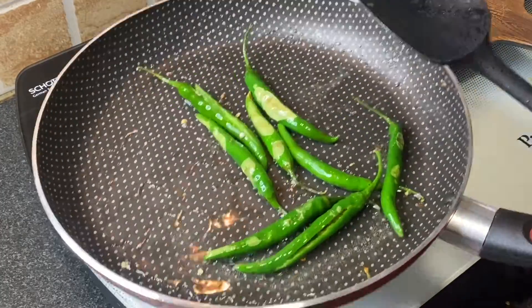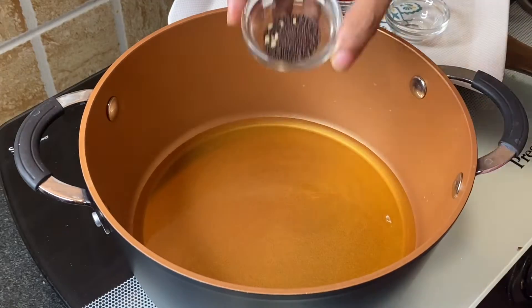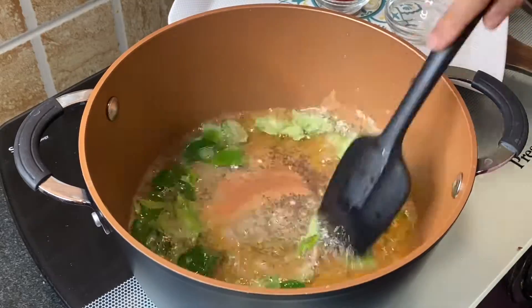Transfer the roasted green chillies to a plate and set aside. Next, to make the salan: add 1 cup oil in the pan, then add 1 teaspoon mustard seeds, 1 teaspoon cumin seeds, and some fresh curry leaves. Sauté for a second.